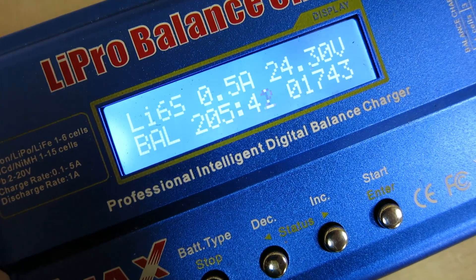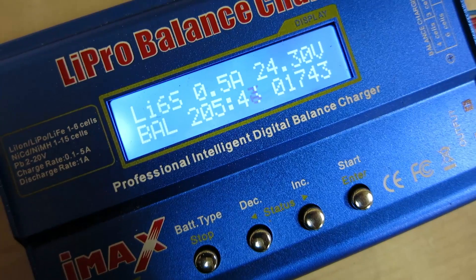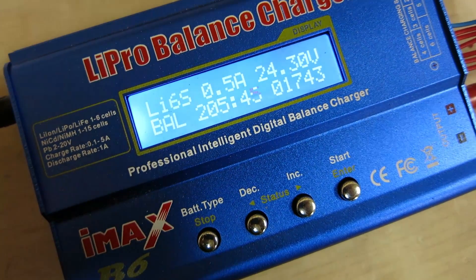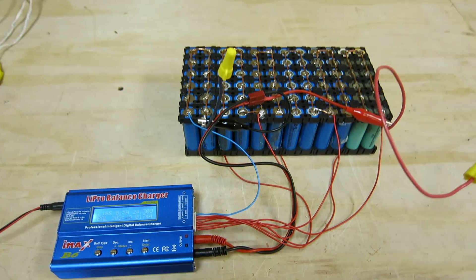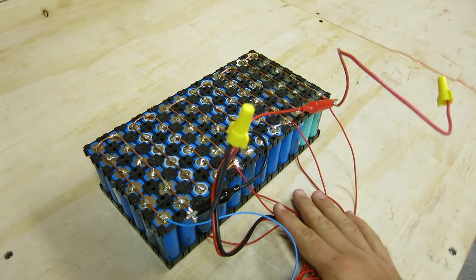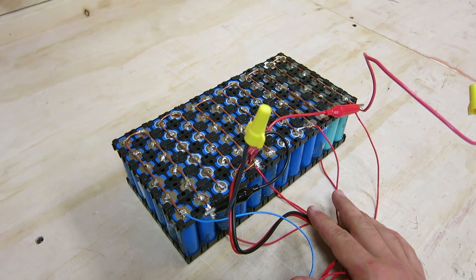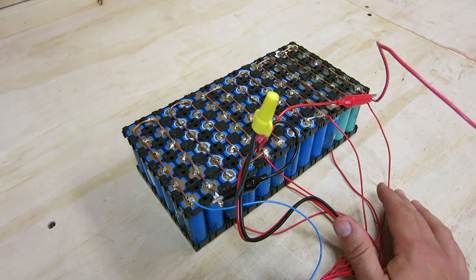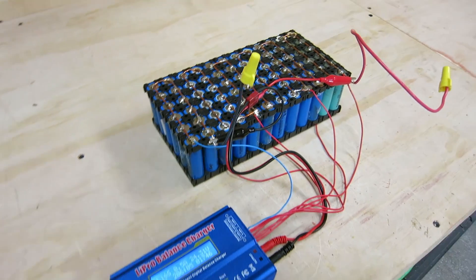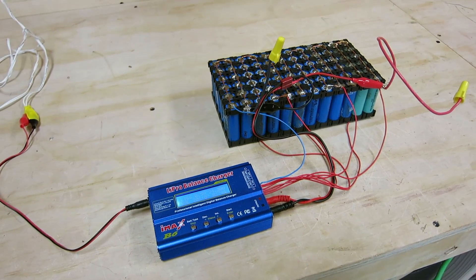This has been charging for almost four hours now and it's still not fully charged, so there's no way this will be completely charged and discharged before we post this video tonight. We're hoping for 20 amp hours and if that's the case it will have about a 30-mile range and be twice the capacity of the normal battery that came with it. Look in the description for an update.